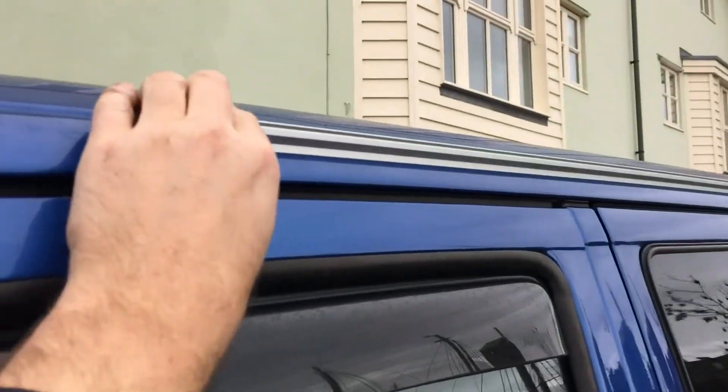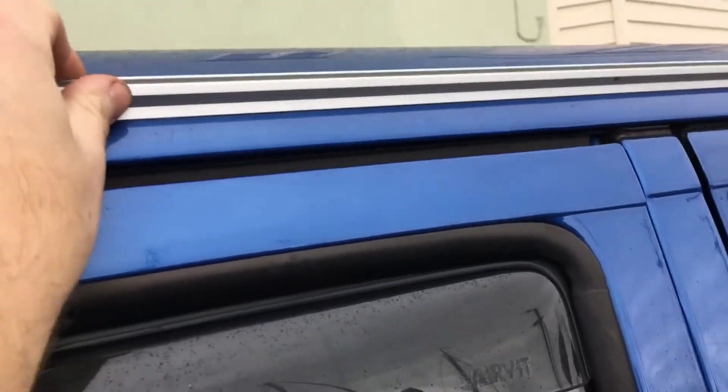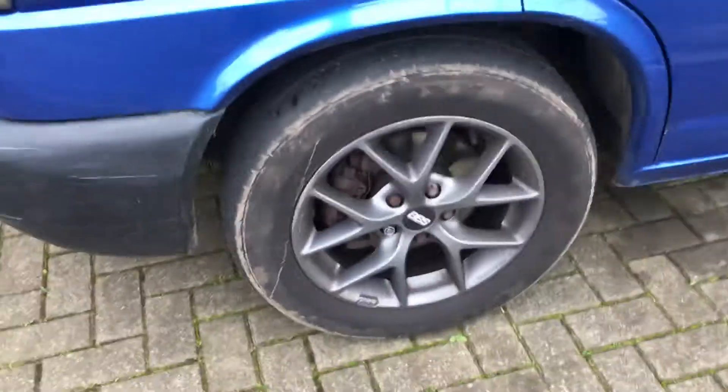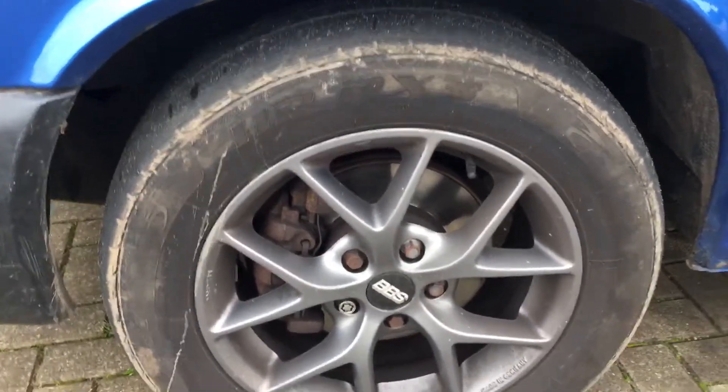It's got wind deflectors fitted. I've also fitted a rail which is like an awning rail so you can easily attach a drive-away awning. This was glued on, not drilled, and it's solid — stuck on with adhesive so that's all good.